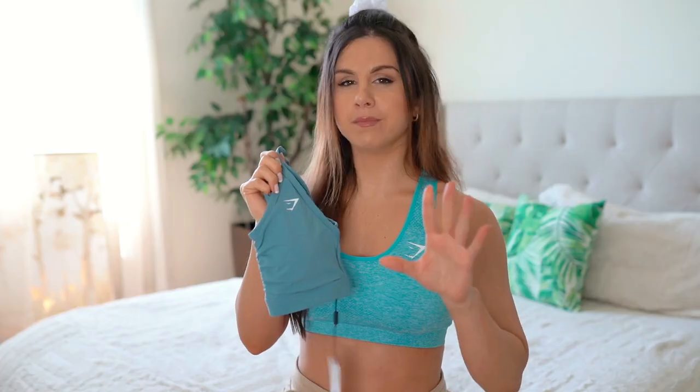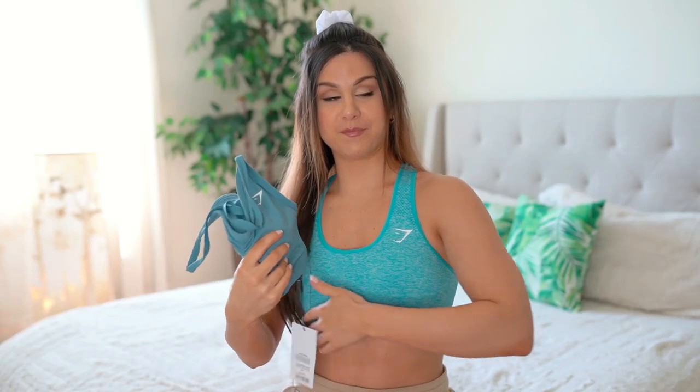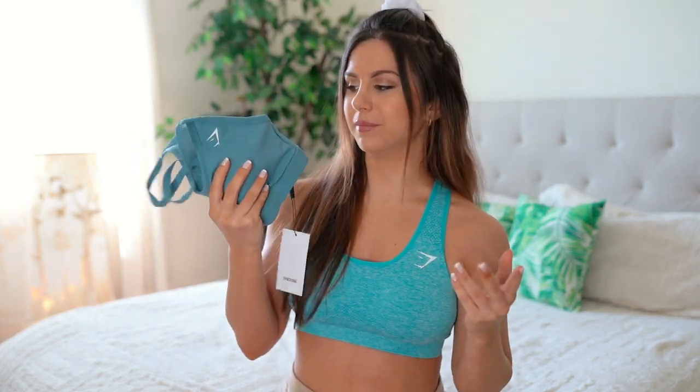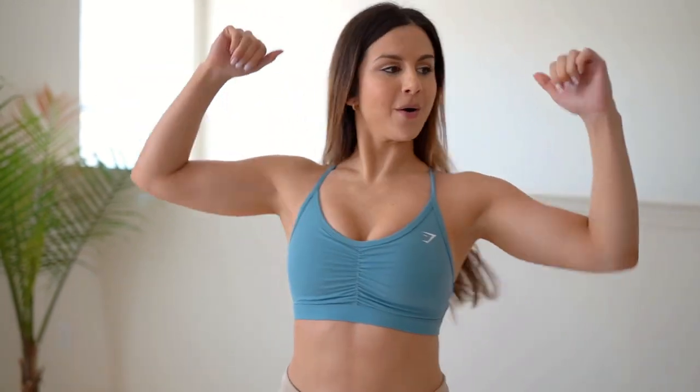The only logo on any of these training bras is the small shark logo on the left side — very minimal, no logos crowding the place. I don't have side boob problems, but I do have some extra material on the sides, and some bras make that look bad during core workouts — these do not. For low to medium support this works great. The Rushed Sports Bra is super lightweight — highly recommend, as long as you don't have a very large chest.